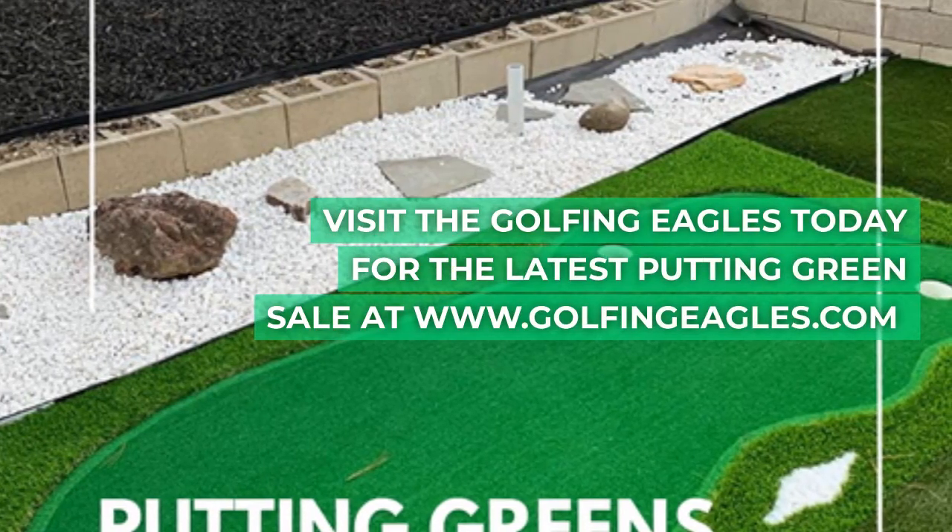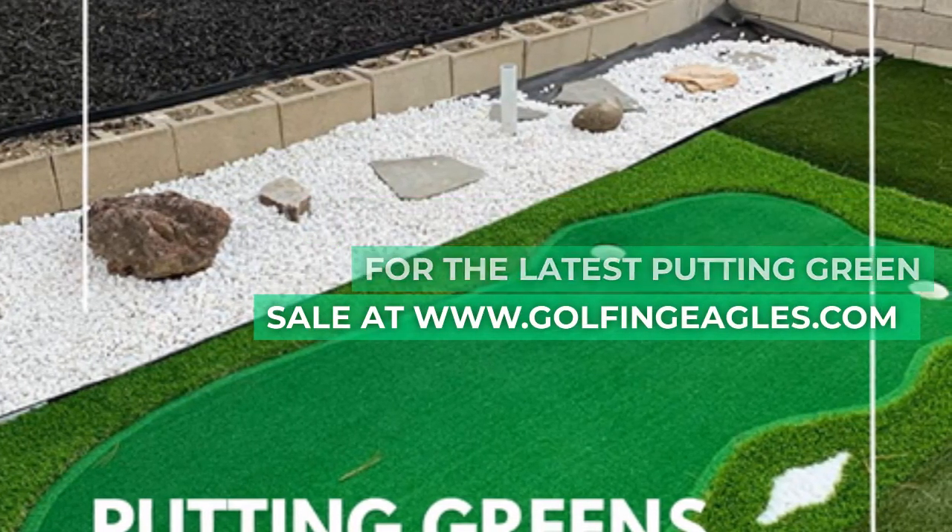Visit the Golfing Eagles today for the latest putting green sale at WGDWGolfingEagles.com.